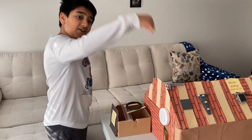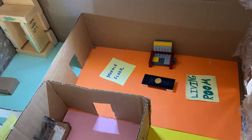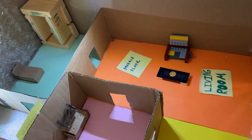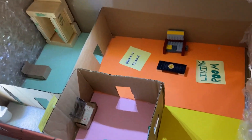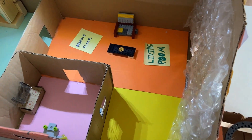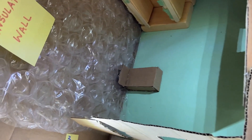Now let's go into the house. First, we have energy efficient LED lights. They are brighter than normal light bulbs and they consume less power. These walls are also special — they are insulated walls which maintain the temperature inside of the house.